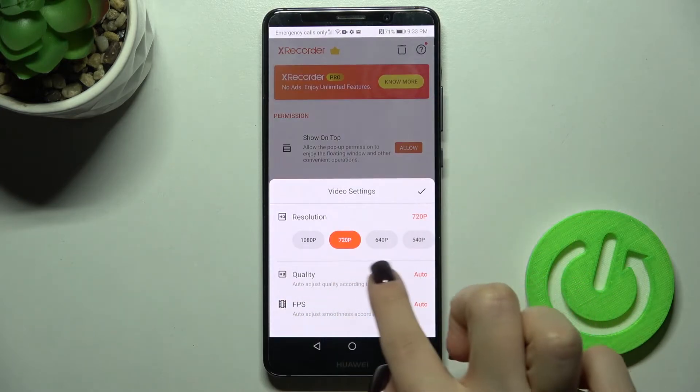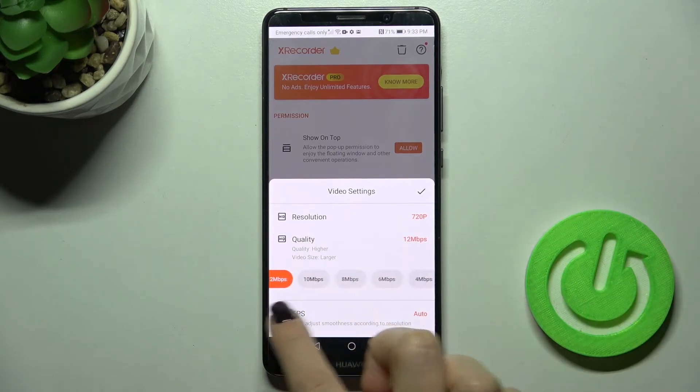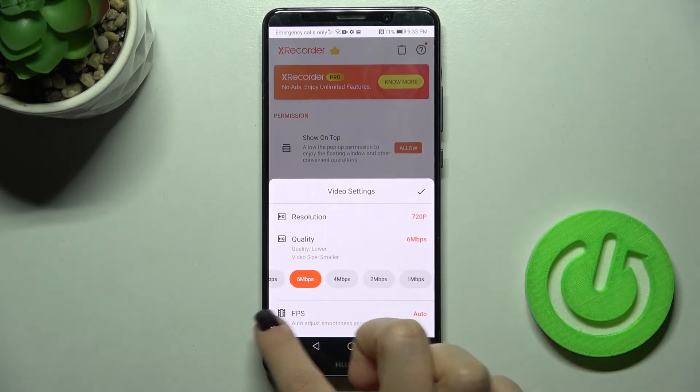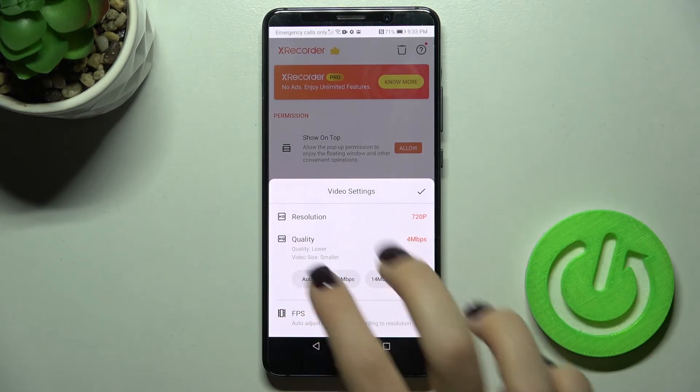Here you'll see the quality option — tap here and as you can see you can change your video's quality to higher, medium, or lower, or you can also set it to automatic.